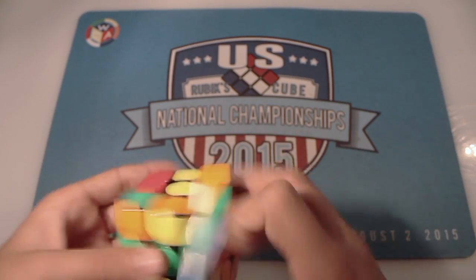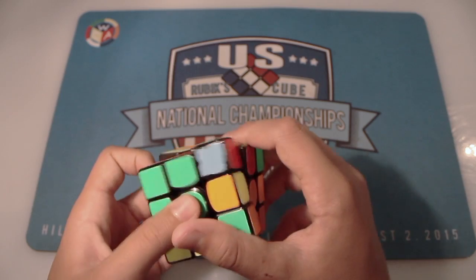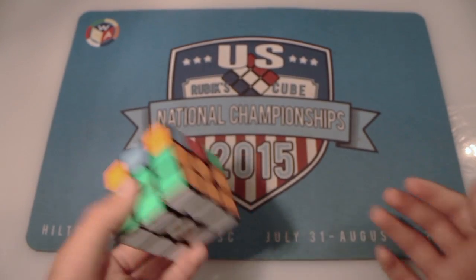Really easy, really fast. The breakdown of it is just: you do an F, an inverse sexy, and then you just get the little easy free move insert. Really easy, really fast.